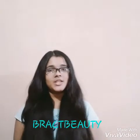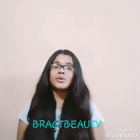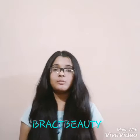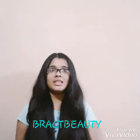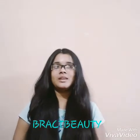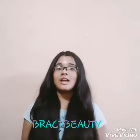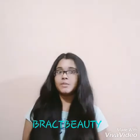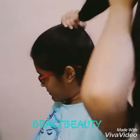Hi everyone, welcome back to my channel, and if you are new to my channel, welcome! My name is Mimi. Today in this video I'm going to show you how to make a top knot and a high bun, which I think are perfect hairstyles for the summer months as I wear them all the time. If you want to know how to do them, keep on watching. Make sure to give this video a thumbs up if you like it and subscribe to my channel for more videos.